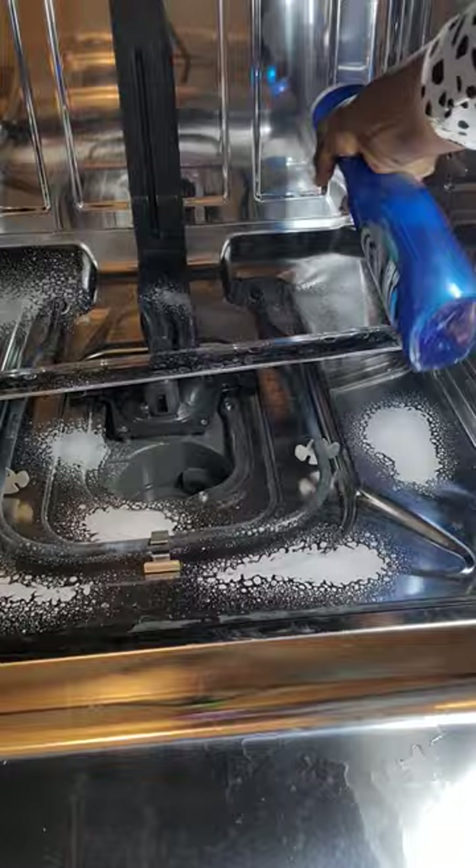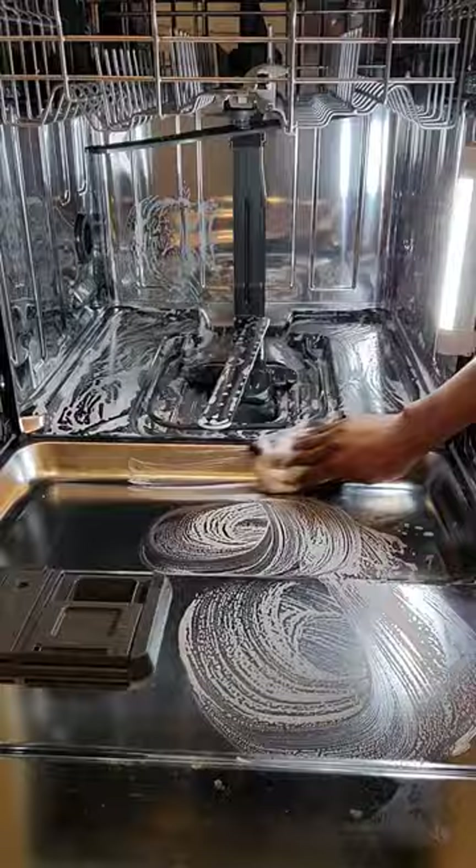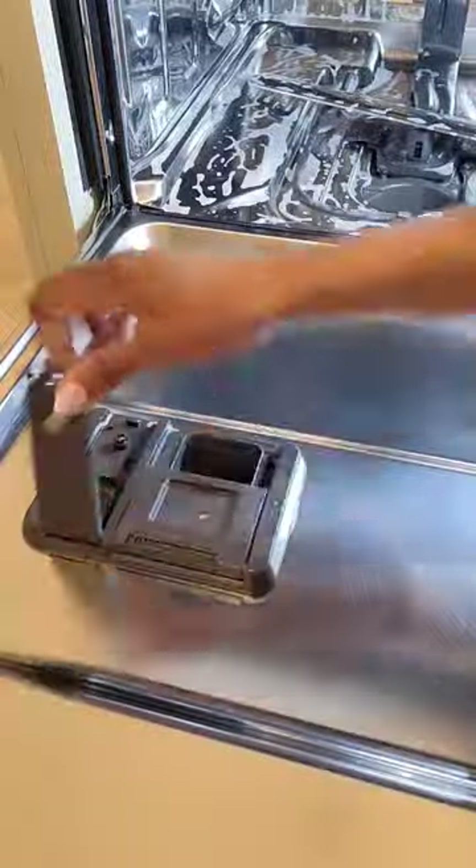Here I'm just going to spray some Dawn Power Wash and give it a good scrub, then refill my rinse aid.